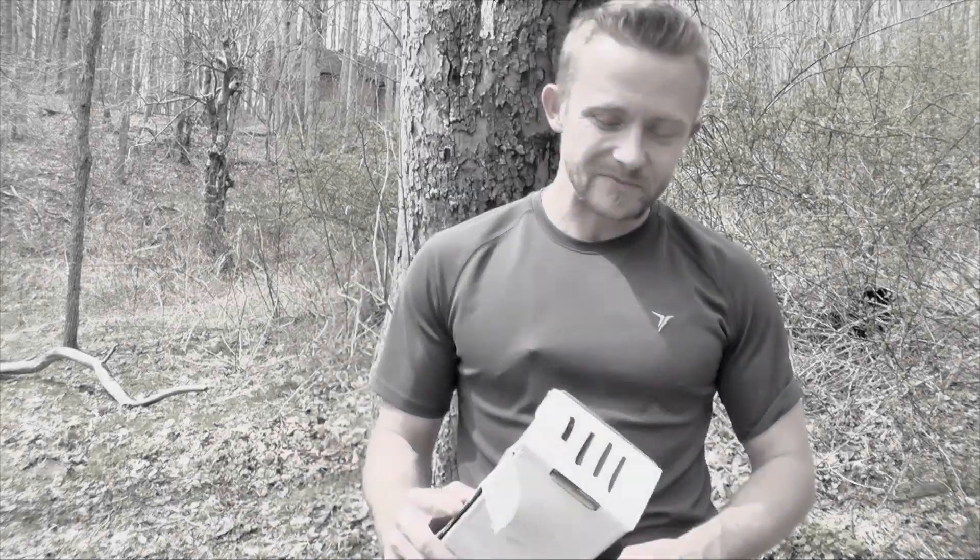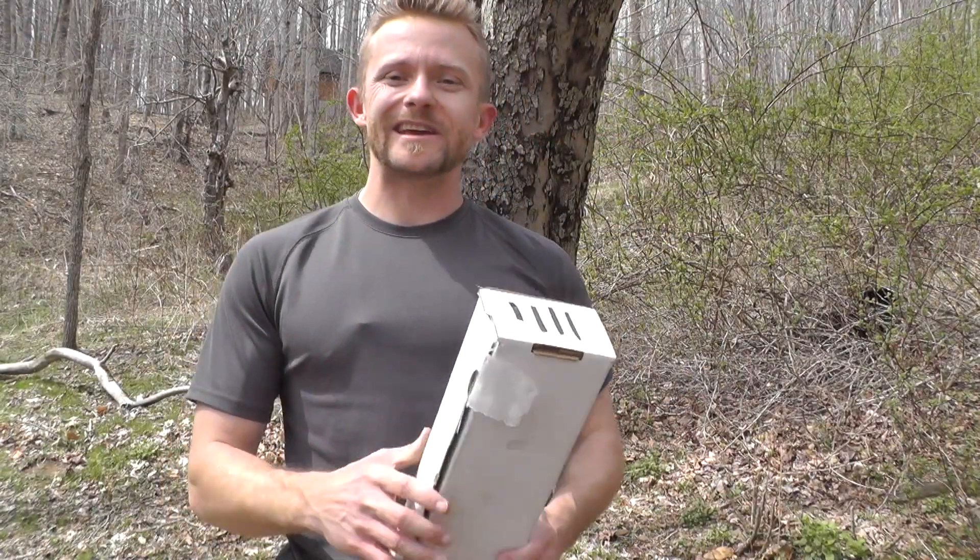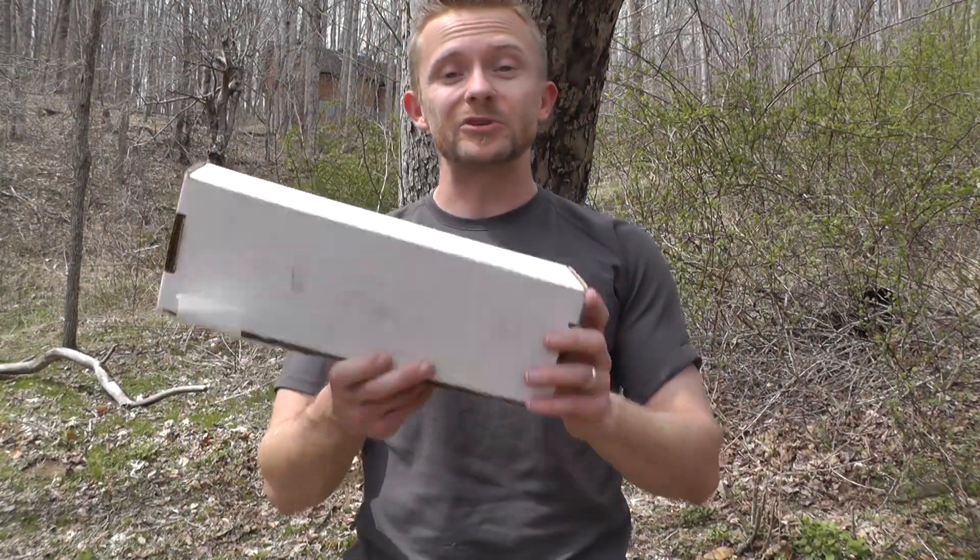Hey there guys, Luke here with the Outdoor Gear Review. Thank you so much for tuning in for this episode. Today we are taking a look at some items that were sent in by a viewer.